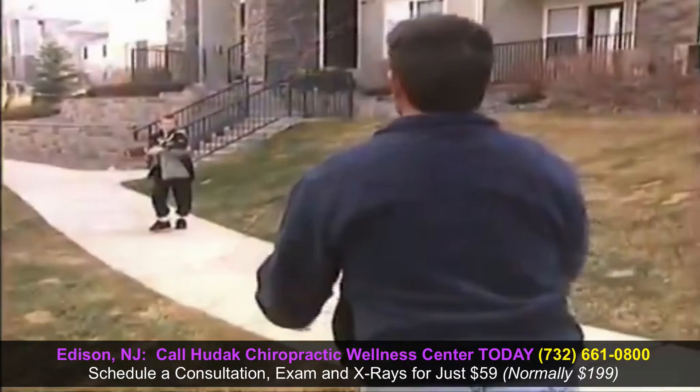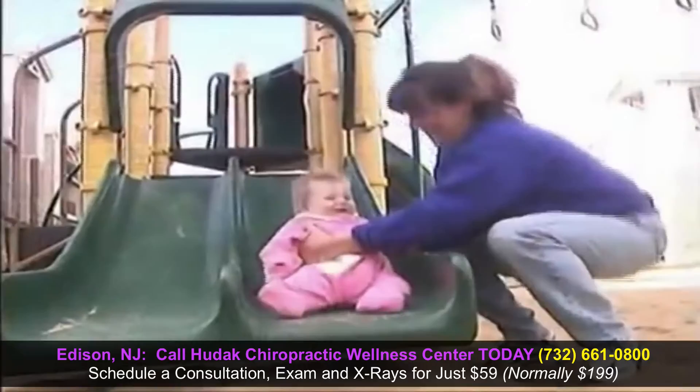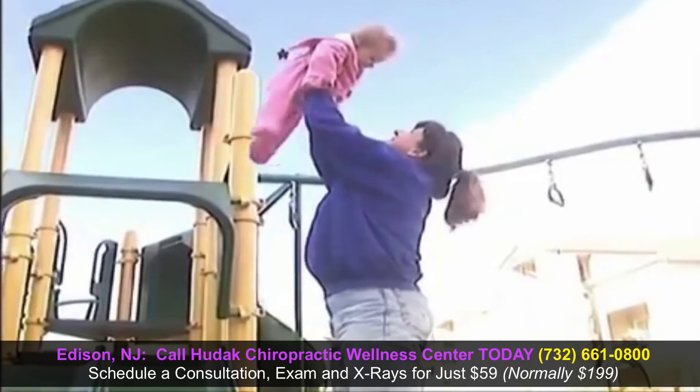Restoring you to the lifestyle you've been missing is our goal. Utilizing the most current technology in decompressive therapy and focused rehabilitation is the foundation of DTS spinal decompression therapy. Together, we hope to return you to the function and lifestyle you desire.